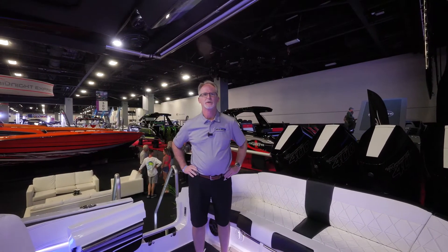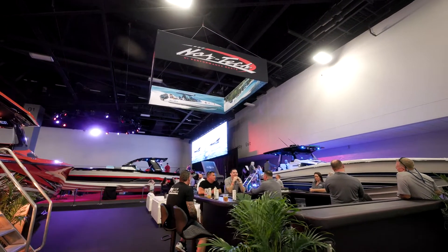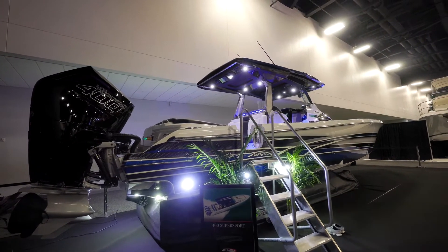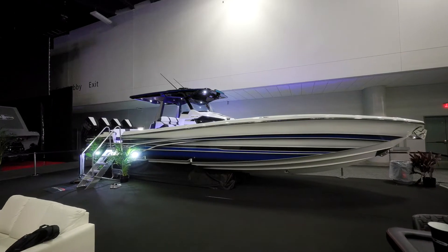Hey, this is Greg Cohen from Off The Hook Yachts, coming to you from the Convention Center display at Nortec High Performance Boats at the Miami International Boat Show. Today we're going to show you a second version of the new 400 Super Sport, which is a new boat for us this year, built off of the success that Nortec has always had with their very popular 390 Sport over the last several years.